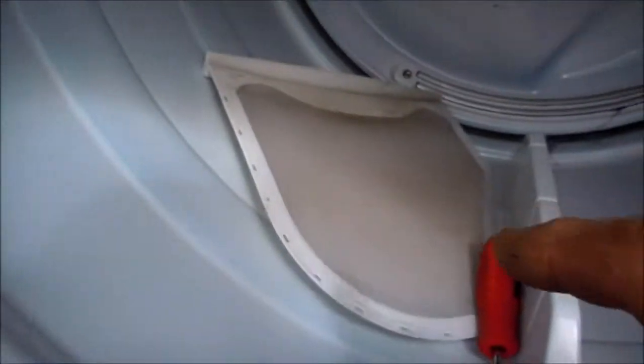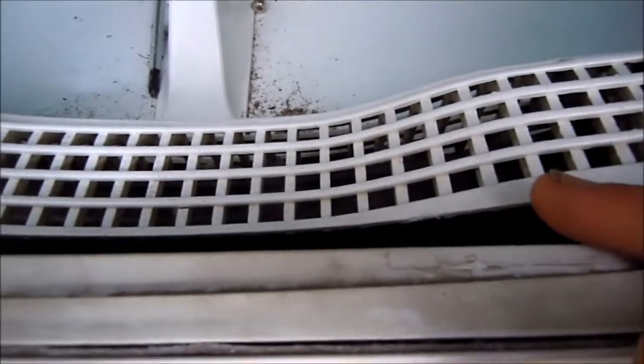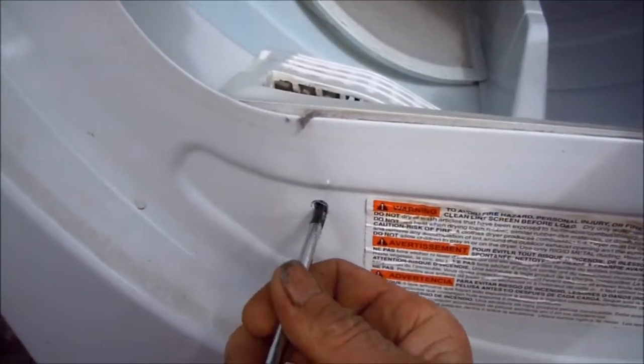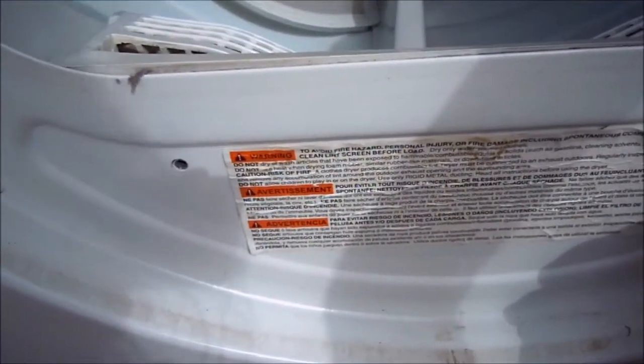If you pull your lint filter out and look down inside, you can see a bunch of lint back in there. There are a few screws you can take off to reach your hand down and clean it out — one here, one here, these are Phillips, one inside here, and another one around this side.